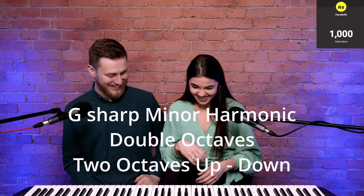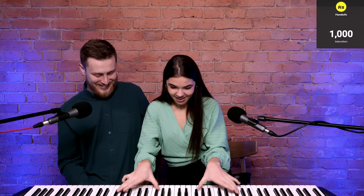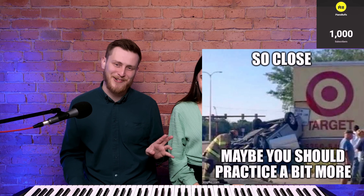Can you do double octaves, G sharp minor, two octaves up and down? G sharp minor — harmonic scale. Double octaves, G sharp minor. Nice! Did you say two octaves? Yeah, I meant precisely this. Okay, but the tempo was bad, I'll try to do it faster. Good — practice a little bit more, I think.